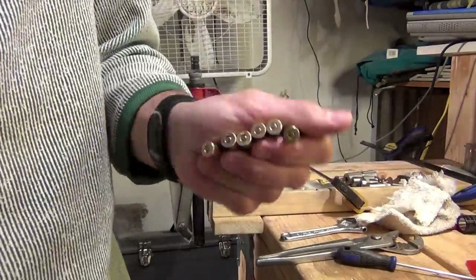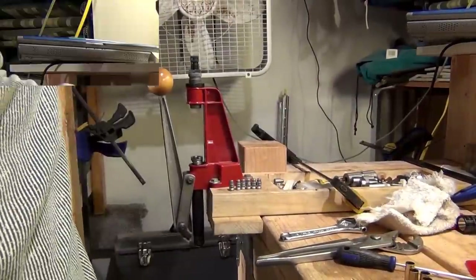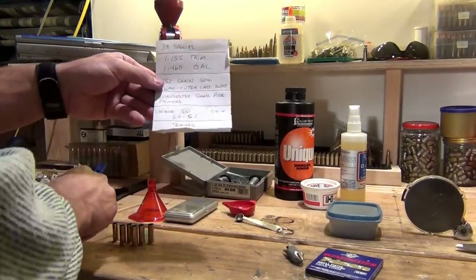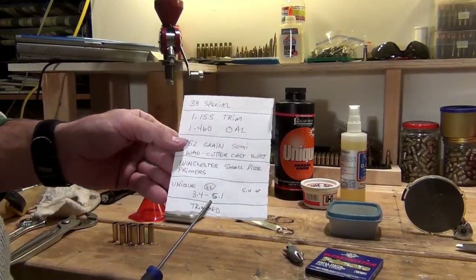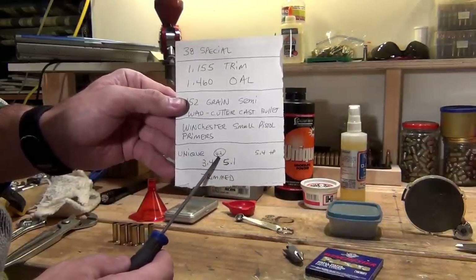So I have all six of these done, they're all primed and ready to go. Next step, we're going to add some powder. Just a quick reminder: the powder charge we're going to use is around 4.2 grains.